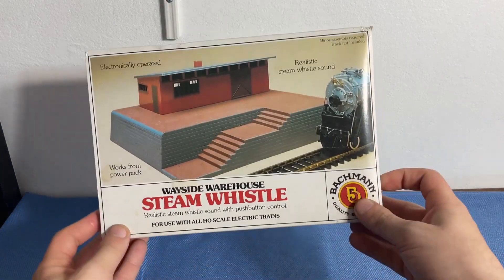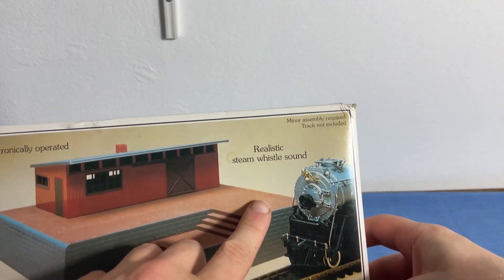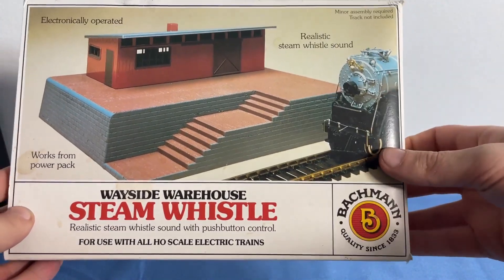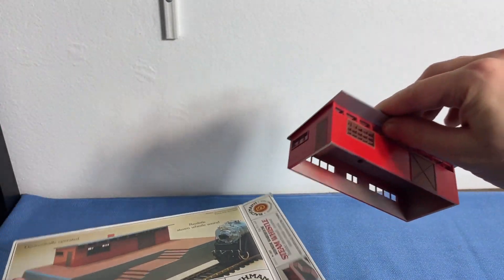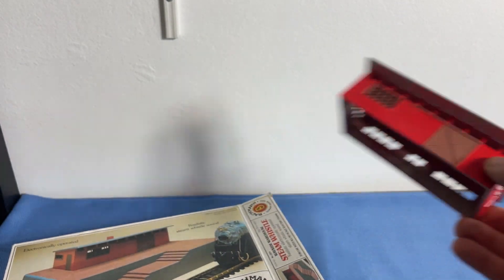In this video, we're going to open this one up and see what it looks like. As you can see, it says 'Realistic Steam Whistle, Electronically Operated, Works from Power Pack, Wayside Steam Whistle,' and there's a little steam train there, assuming from Bachman. Bachman logo right there. So first of all, we have this little — what would you call this thing? That's like the shed, I guess. It's a little warehouse, I think.